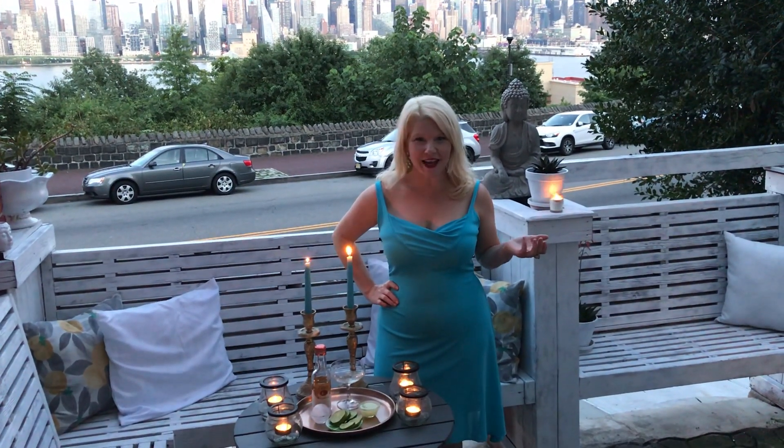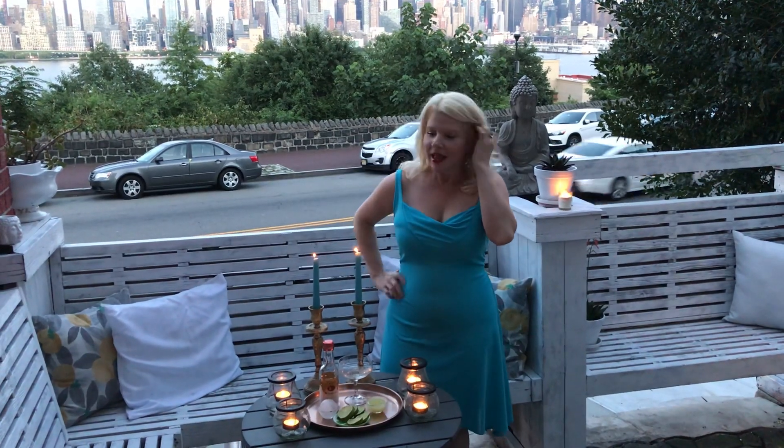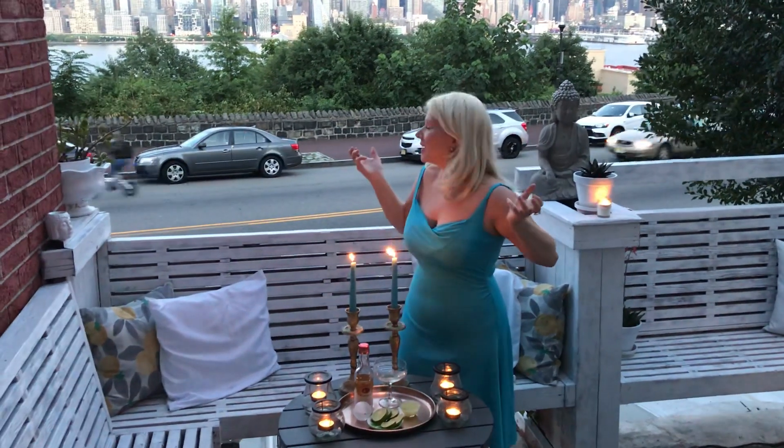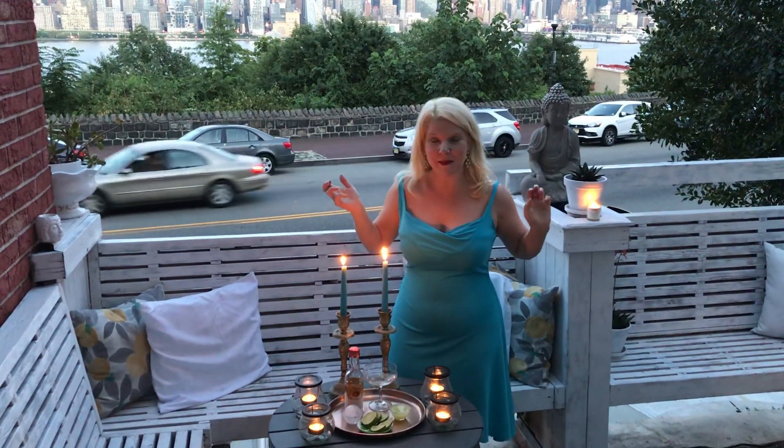Hi, happy Saturday everybody. I thought I'd keep it simple tonight because it's such a beautiful evening. You can see the city view, it's amazing. So I thought I'd make a gimlet tonight. Do you guys know what an old-fashioned gimlet is? It's very simple.